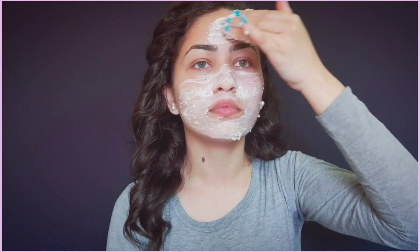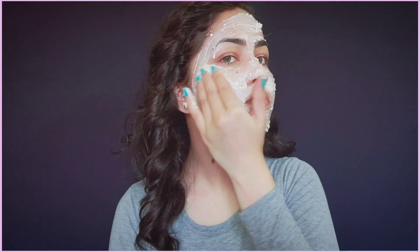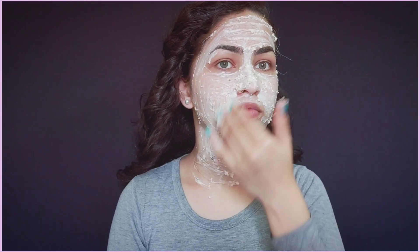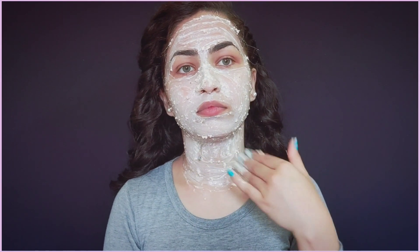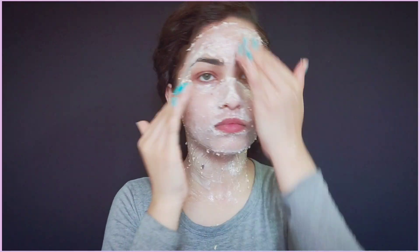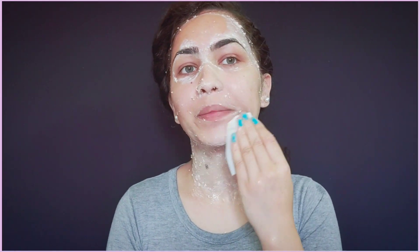I am now using the Dahi and Oats face pack. These two ingredients both have moisturizing properties. I have applied it under the eye area as well, but if you are using a drying pack — like one with lemon or oil-controlling agents — do not apply it under the eye area as it is a sensitive part. After 5 to 7 minutes, emulsify with a water touch to make it moist, and then wipe off or remove it easily.